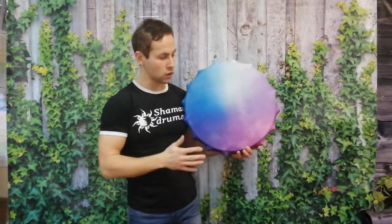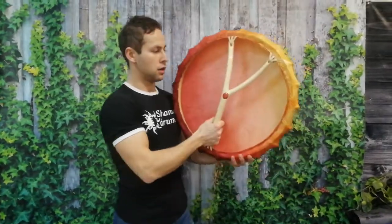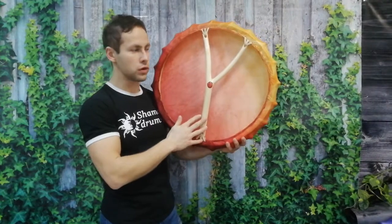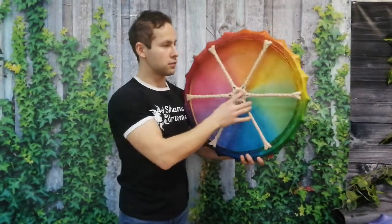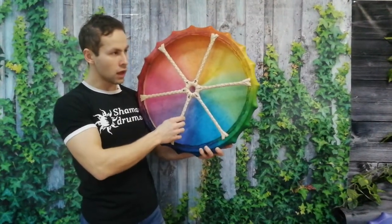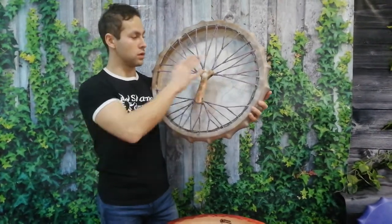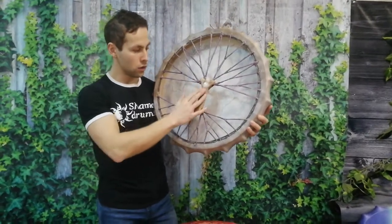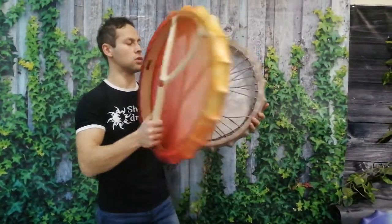And you can choose one of them. You can choose the view of the handle — it can be like this one from a wood branch, like the letter Epsilon, with six rays held from leather. And also you can choose the handle with a tree. I will show the tree handle on another drum. It's a handle of a tree of life, which also can be used on this type of drum.